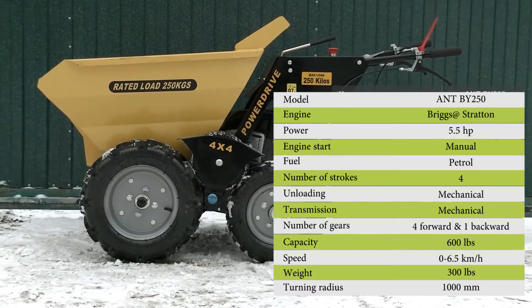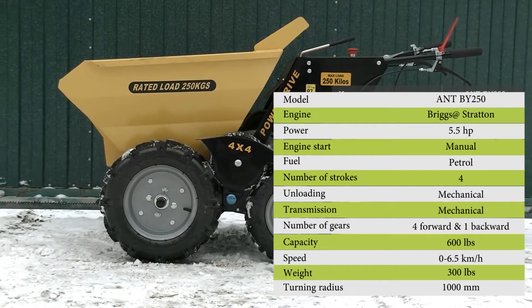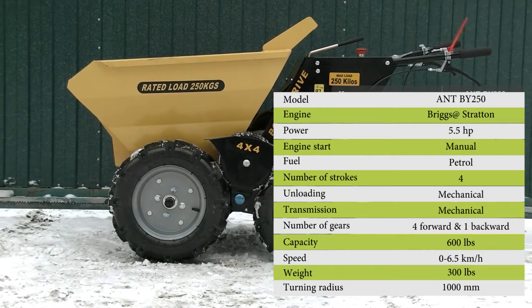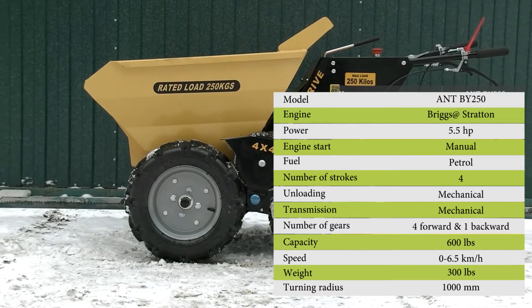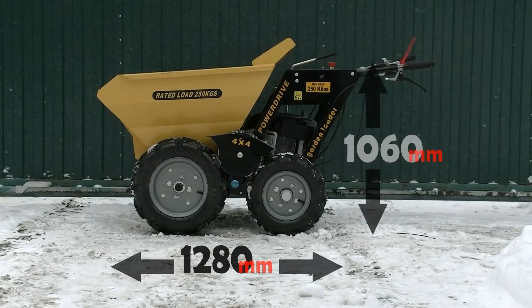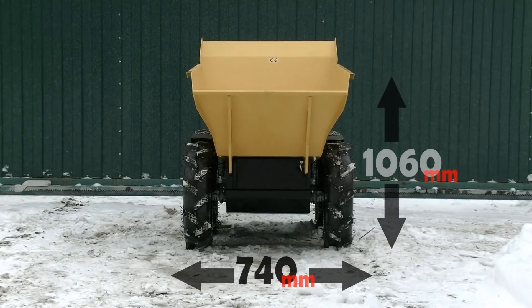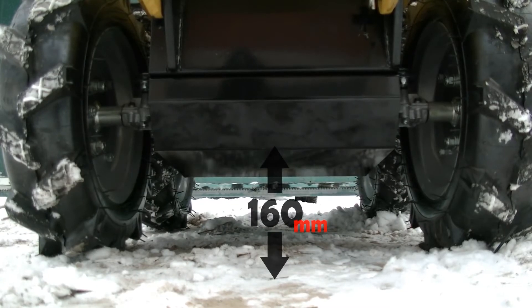The dumper is equipped with a petrol engine, Briggs & Stratton 5.5 HP. There is a mechanical transmission and four-wheel drive. Loading capacity is about 600 pounds and the weight of the machine is 300 pounds. Maximum speed is 4 miles per hour — like fast walking. It is a rather compact machine, easily used in tight spaces, and capable of going through doors, which is very important. Ground clearance is decent and allows moving on rough terrain.